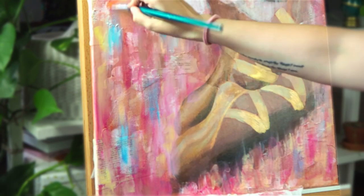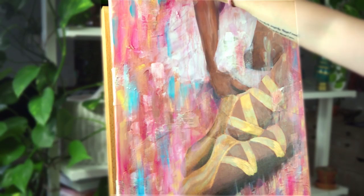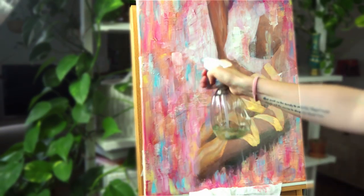Here you can see that I decided to add more color to the background — I'm just dry brushing with this beautiful sky blue color.